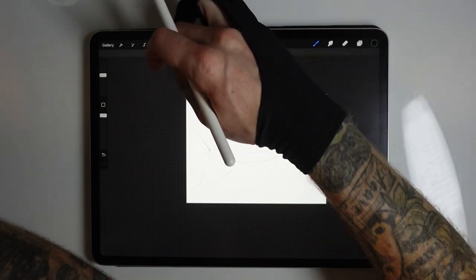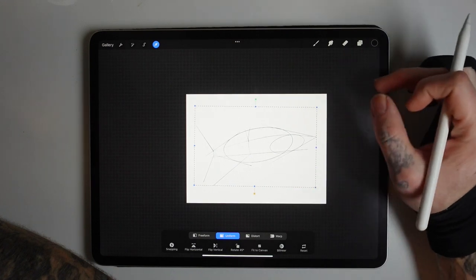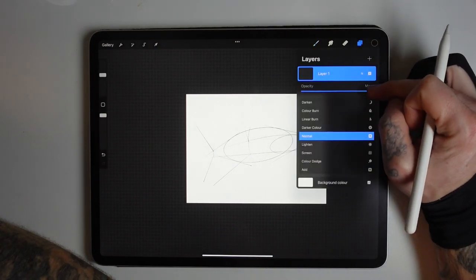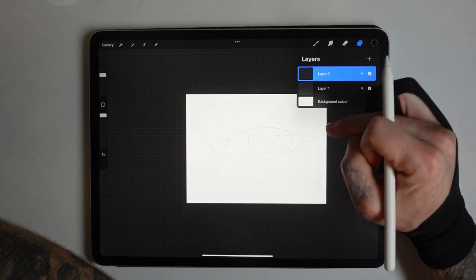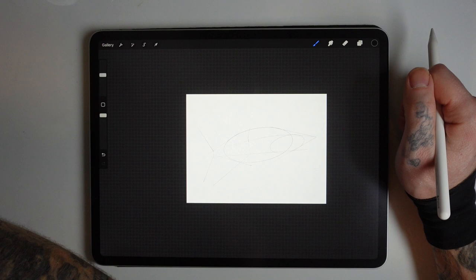I'm trying to make the angles slightly different to each other so it doesn't look too uniform. The angle of the shark that I'm drawing — it's kind of swimming not directly towards you, but at a slight angle.